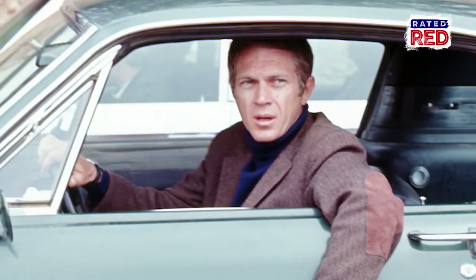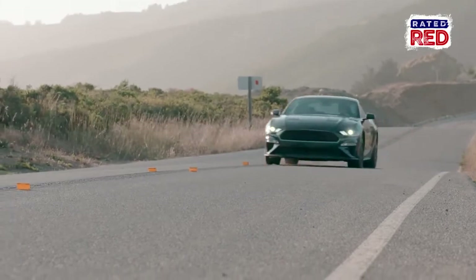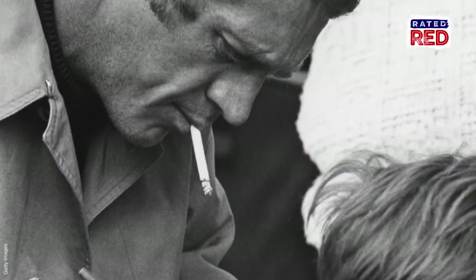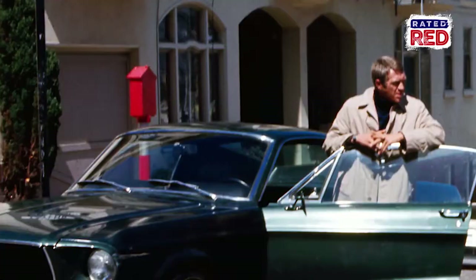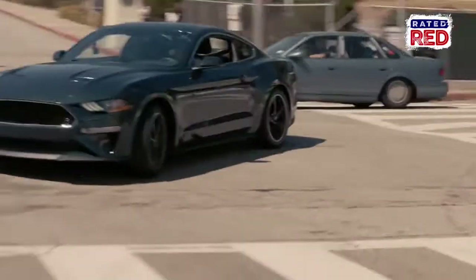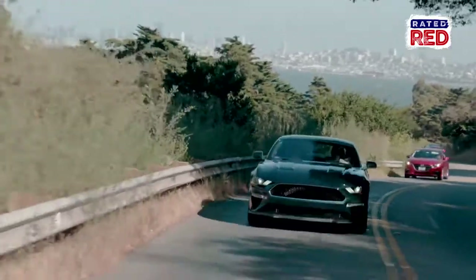What would Steve McQueen say about the new Bullitt? I think he'd love it, because the car has just got character, and it's the character that is what he was — a very understated person who could carry a room with just his expressions. I have full confidence that he would love the car and he would drive the living daylights out of it. I think Steve would love it. I think he would be honored. I think he'd try to buy this car. He'd want one of these. I mean, who wouldn't want one of these?